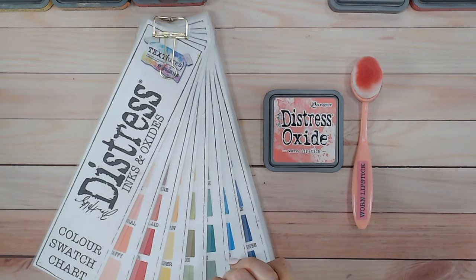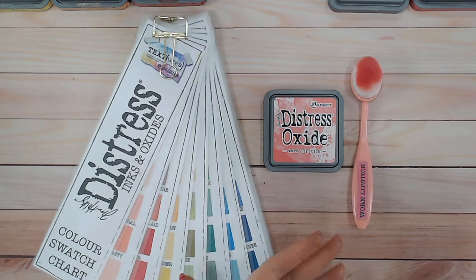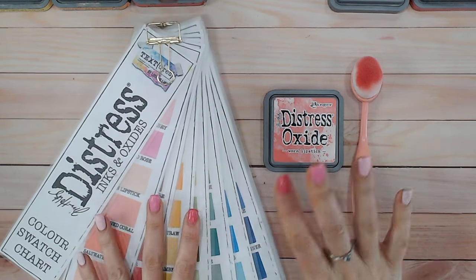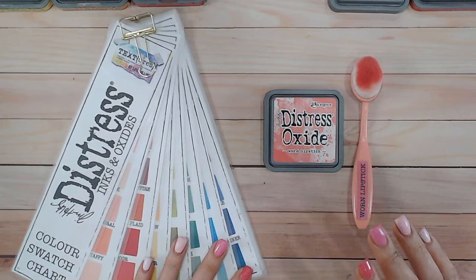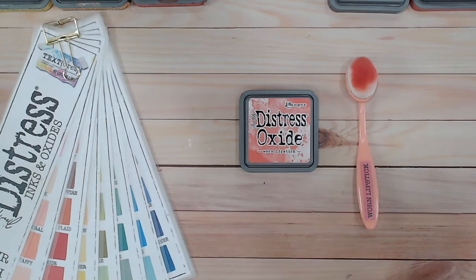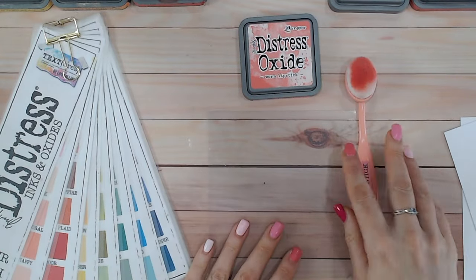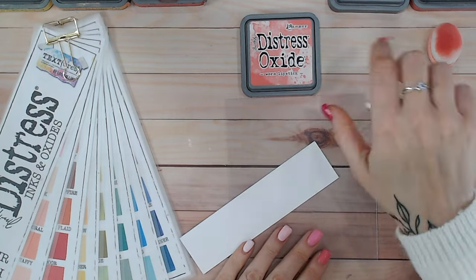Hi everyone, it's Luke Hollins. Thank you so much for joining me on my channel. Today I have the final distress ink and oxide color combination video, and we're going to be looking at worn lipstick — the last one alphabetically in the range. All the other videos are in a playlist on my YouTube channel. Everything I'm using, including the blending mat, blending brushes, ink pads, and color charts, is linked down below in the description.